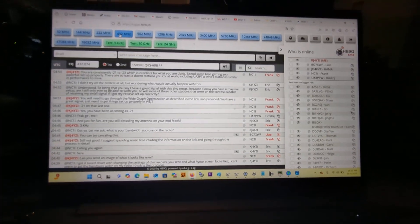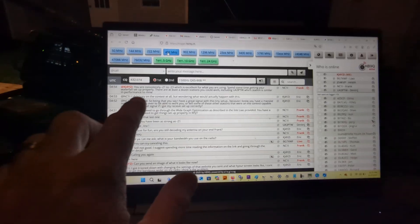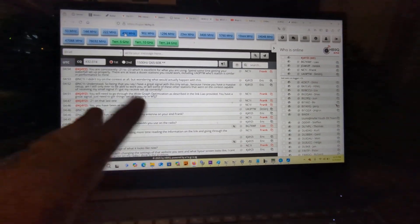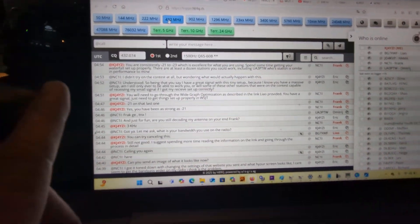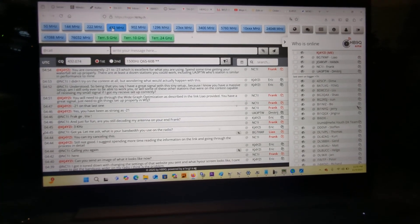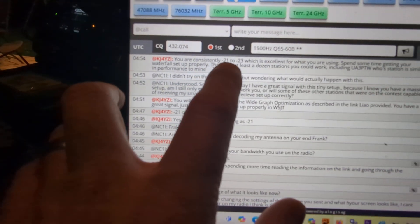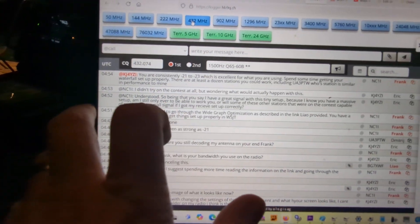But Frank, NC1I, is on here — that's the only moon bounce contact I've ever made. I've been trying to do it tonight. My signal was being bounced off the surface of the moon and received by Frank, who is a big gun. He's saying right here: you are consistently NEG-21 and NEG-23, which is excellent for what you're using.